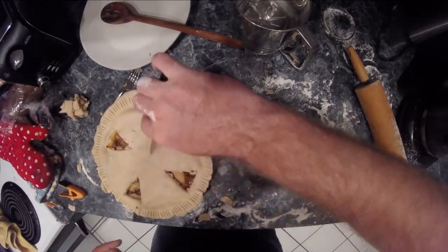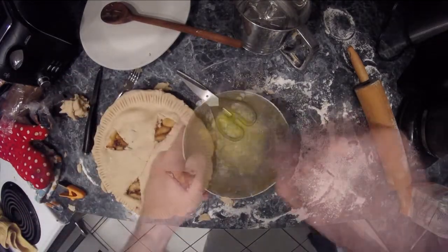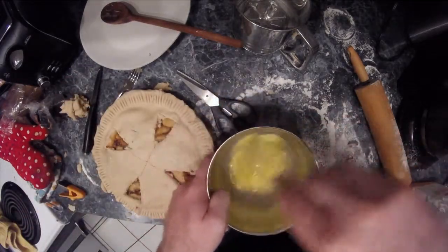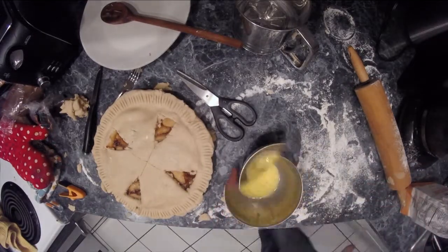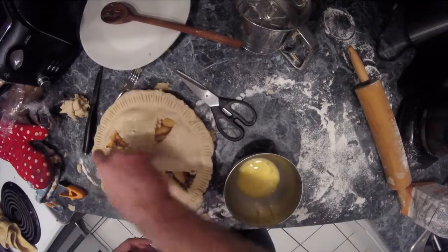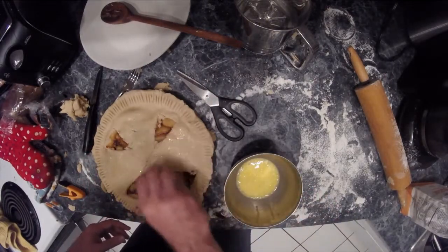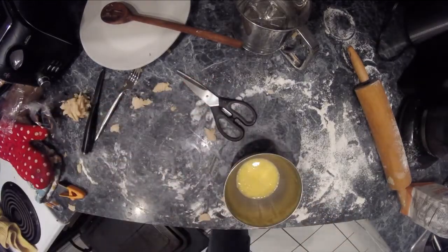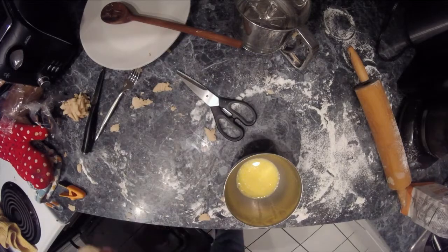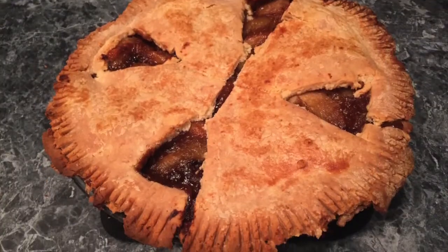You're going to preheat your oven to about 425 degrees with a baking sheet inside while prepping your pie. The last step is to whisk up that egg with a little bit of water and brush it on top to give it a nice golden brown when it cooks. I used a coffee filter as I do not have a brush. Place the pie inside onto the baking sheet. Cook it for about 10 minutes at 425, then lower it to 350 degrees and let it cook for another 50 to 60 minutes or until it's golden brown and crisp on top.